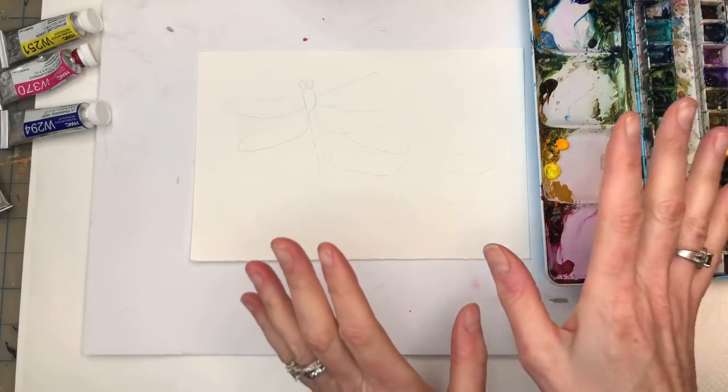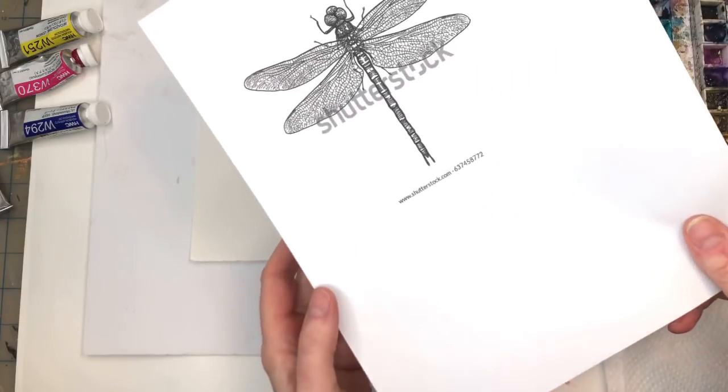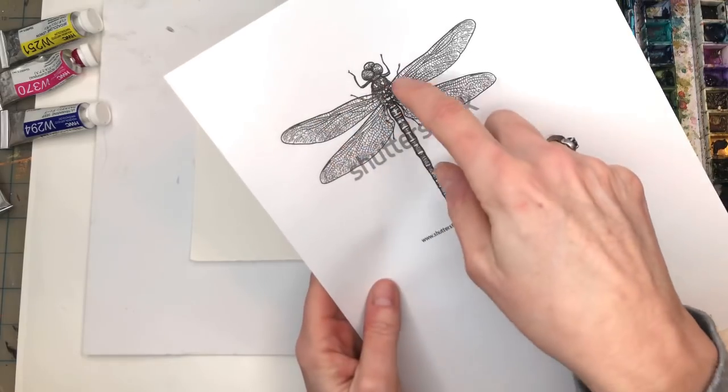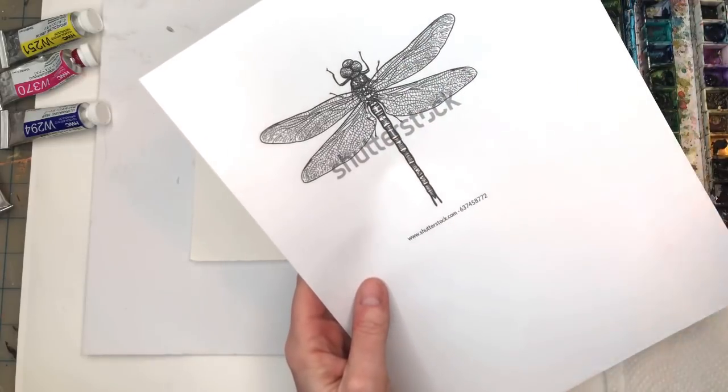I have reference material if I have one, and for this particular exercise for the dragonfly, I do have one from Shutterstock. You're basically just gonna be tracing the outline of the dragonfly and we're gonna just do it up however we want in the middle, having fun with it.